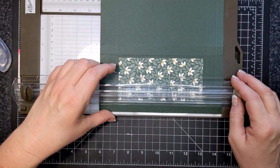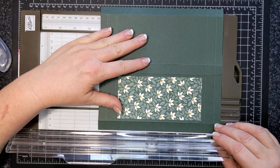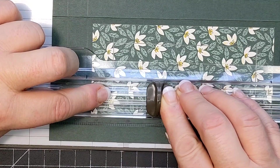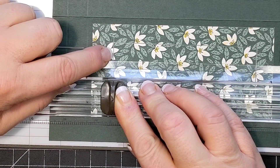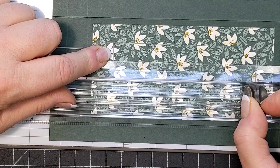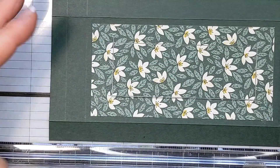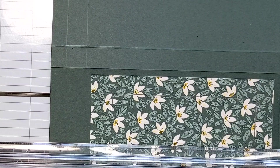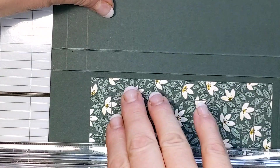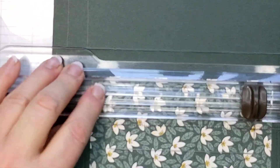I'm putting the trimmer sideways and lining up to where my three-quarter-inch mark is. I'm cutting through two layers of paper and adhesive, so it's okay to go over it a couple of times. I can use the score line here, line it up at three-quarters of an inch — I kind of know what I'm doing.